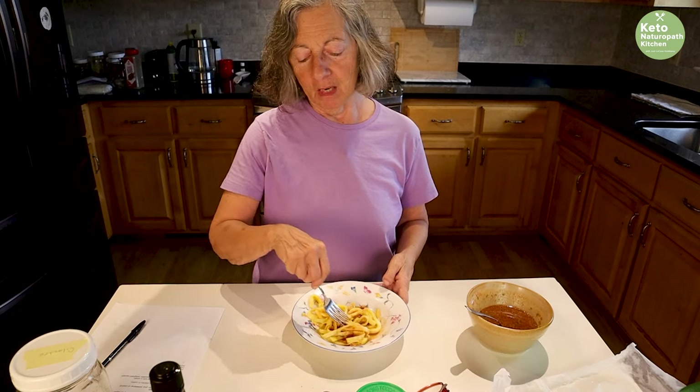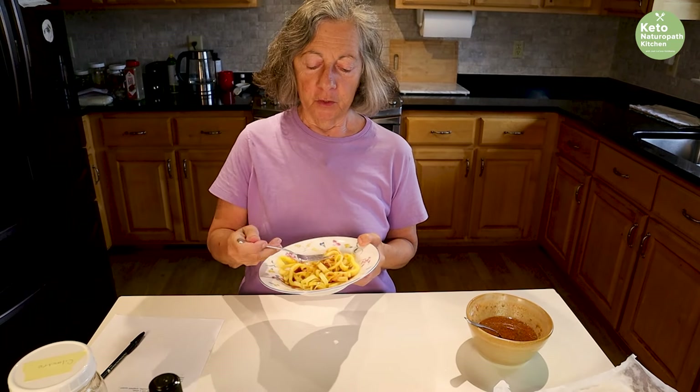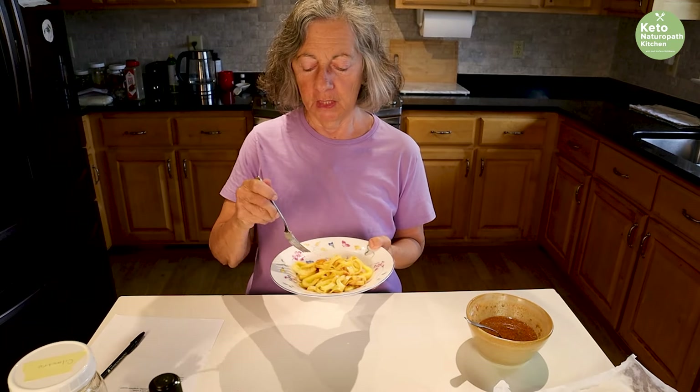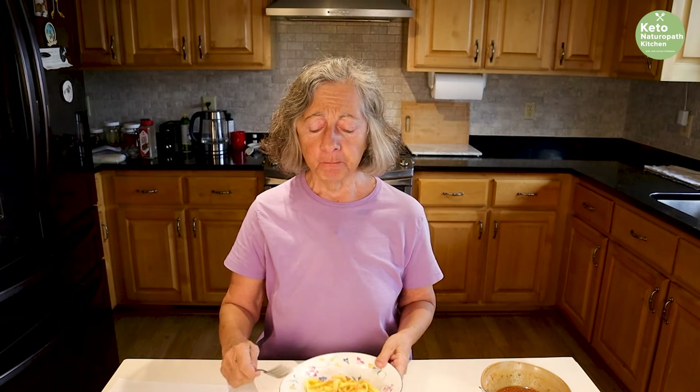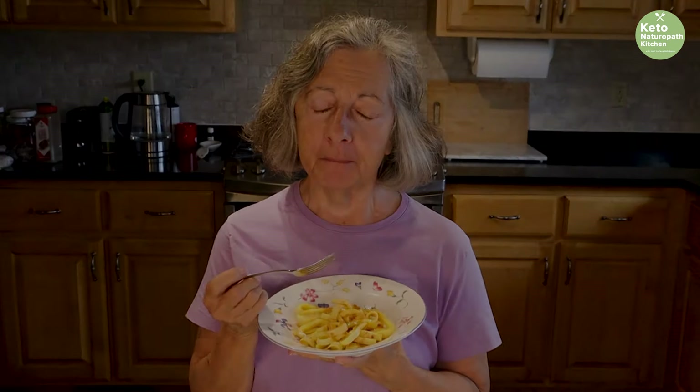My noodles are room temperature — egg noodles with keto pad thai sauce. Mmm, that is so good. I've been missing pad thai. Also, if you're using peanut butter, you can chop up some peanuts and put them on top. Peanuts, diced chicken, cooked shrimp, pad thai sauce, egg noodles — so good. Let's do it. Thank you.